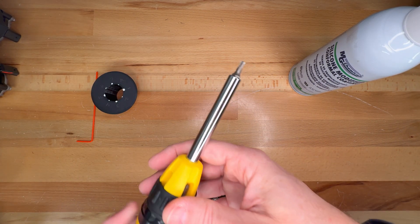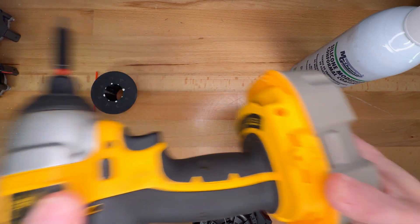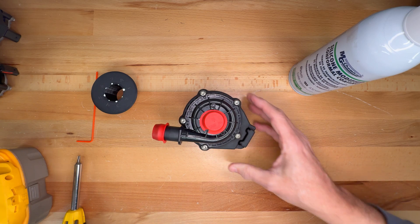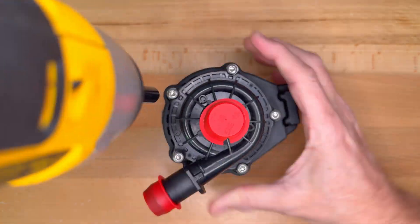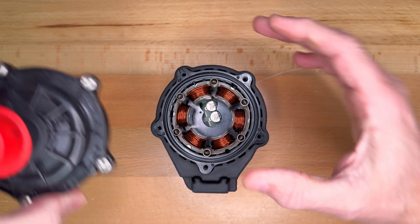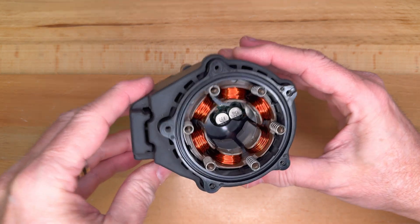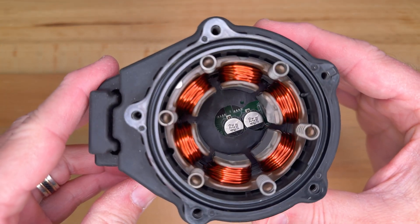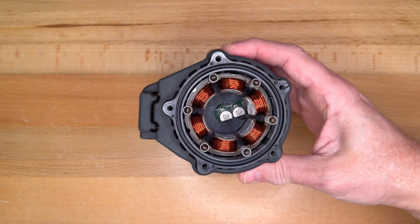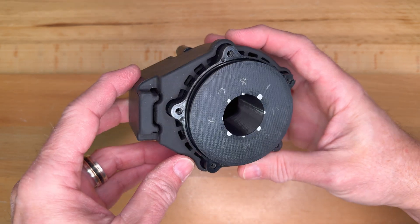The next thing we need is a T20 bit for a screwdriver or power driver to remove these five bolts from the top. Here's a closer look inside — we have the motor windings around the outside, and that's why we're going to be inserting the protective sleeve right here.